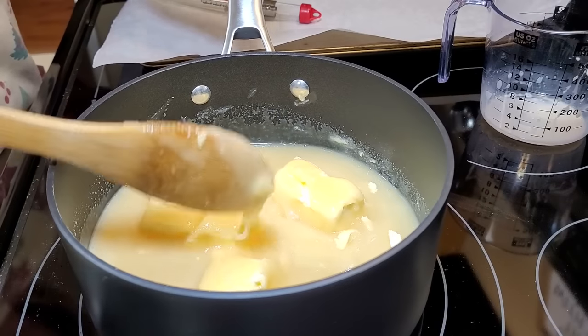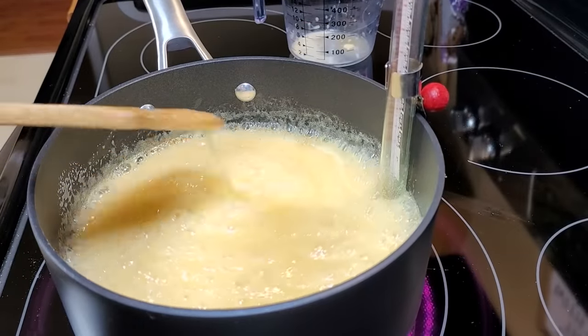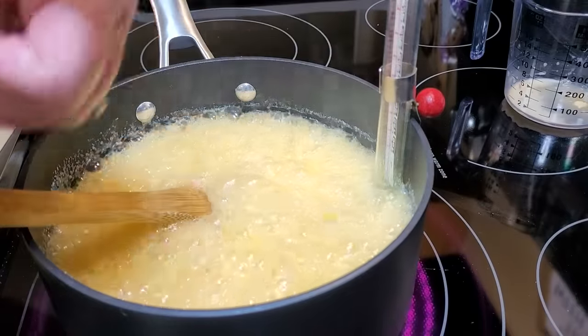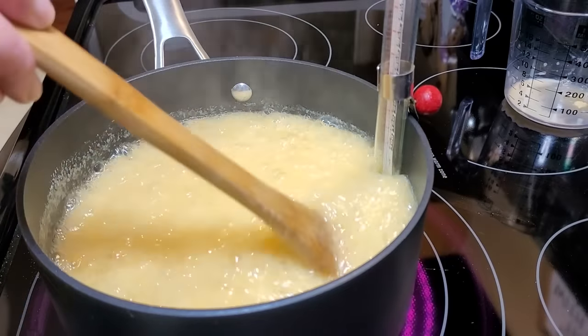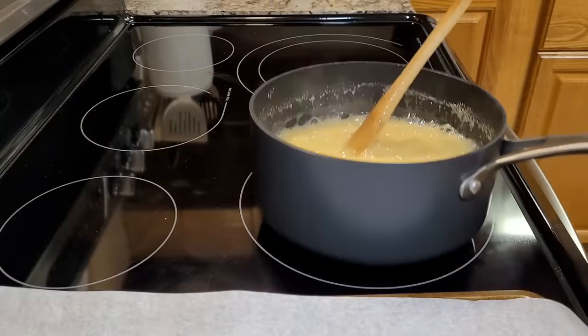You just begin to melt it down and you'll see it starting to dissolve. Then it'll begin to boil — I have a candy thermometer in there. When it comes to about this size boil it's at 234 degrees. I set my kitchen timer and cook it for five minutes at 234 degrees.